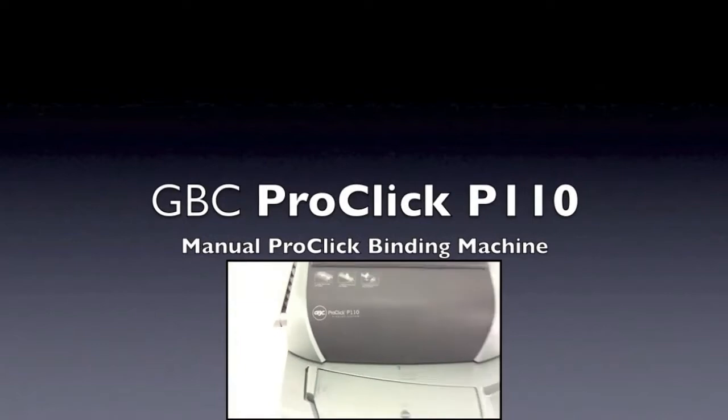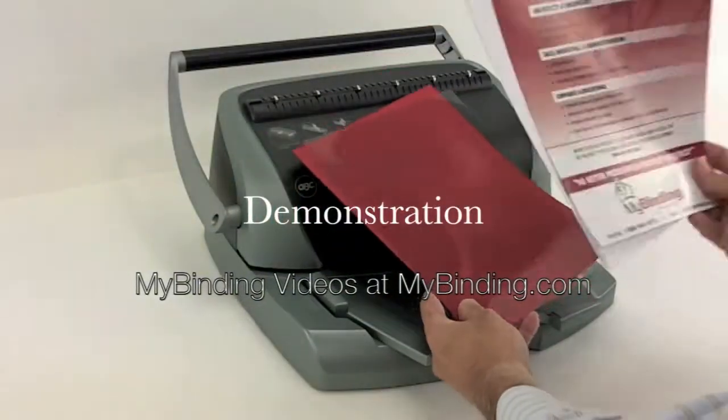MyBinding.com continues to create videos of all sorts helping you decide which machine to use and how to use that system.